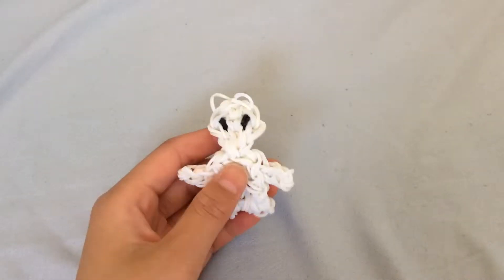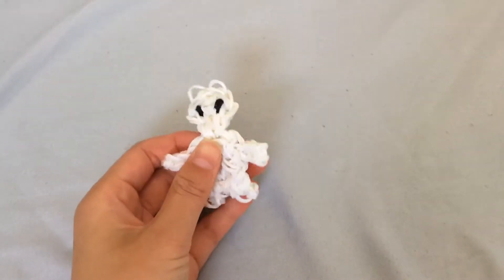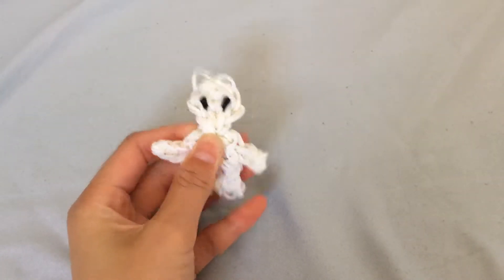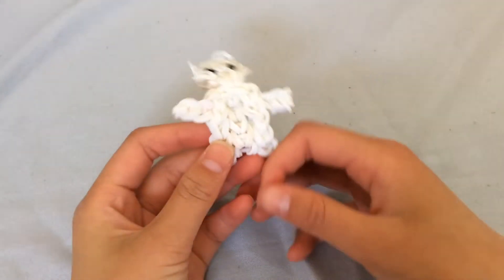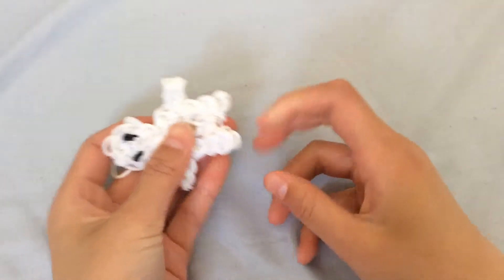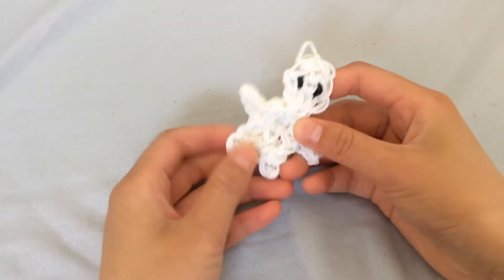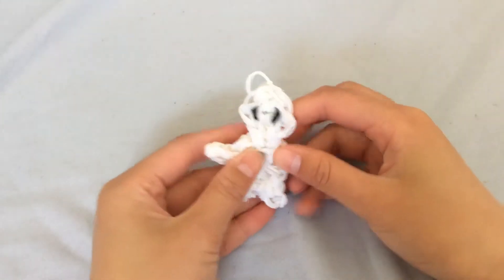Hi everyone, I am the Winter Bunny and today I'll be showing you how to make this really cool ghost charm. This is for Halloween, and with the bottom parts you don't have to have feet — I'll show you how to take that out, but you can keep it like this if you want.